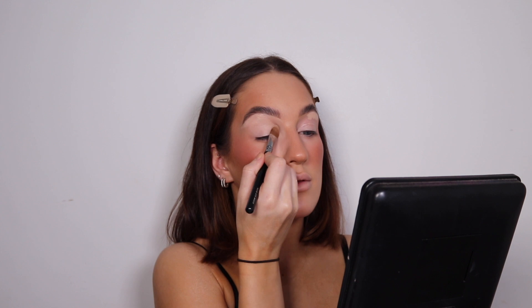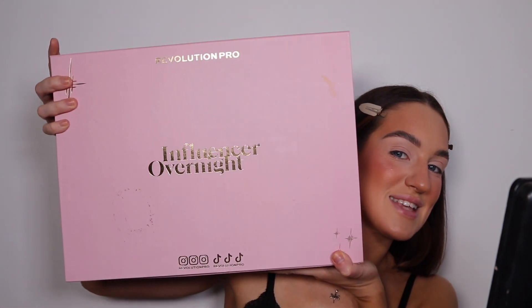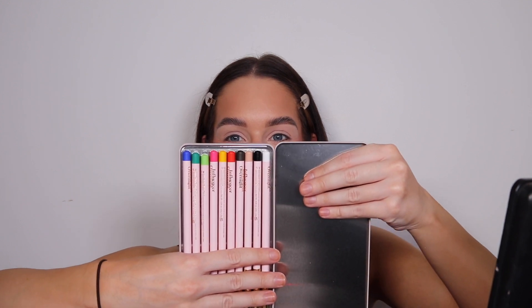I'm putting a little bit more eye base on because I'm going in with eyeshadow next. This is the Makeup Revolution Overnight Influencer collection — it came with little pencil tins and look at all the colours in here. I'm going to use the cream shade today and put it to the test. Happy with that! I'm also going to show you this journal they sent — it comes in a leather-like pouch with a book for tracking your day, feelings on a scale of 1 to 10, and little quotes.